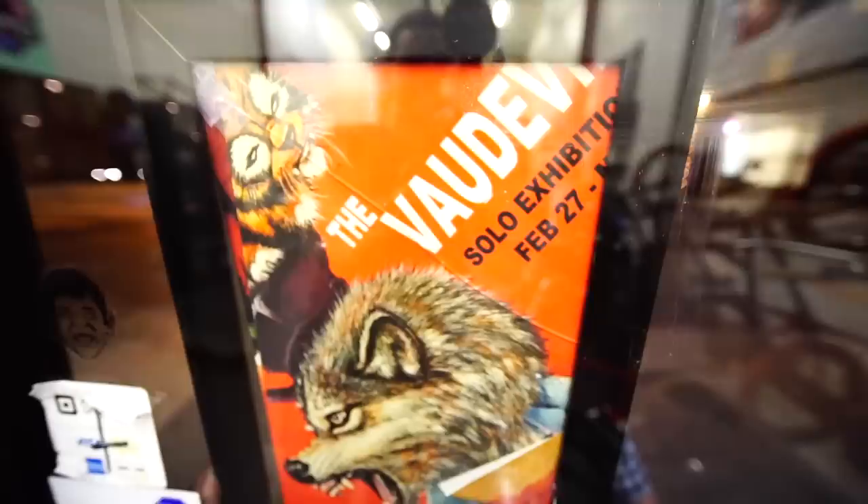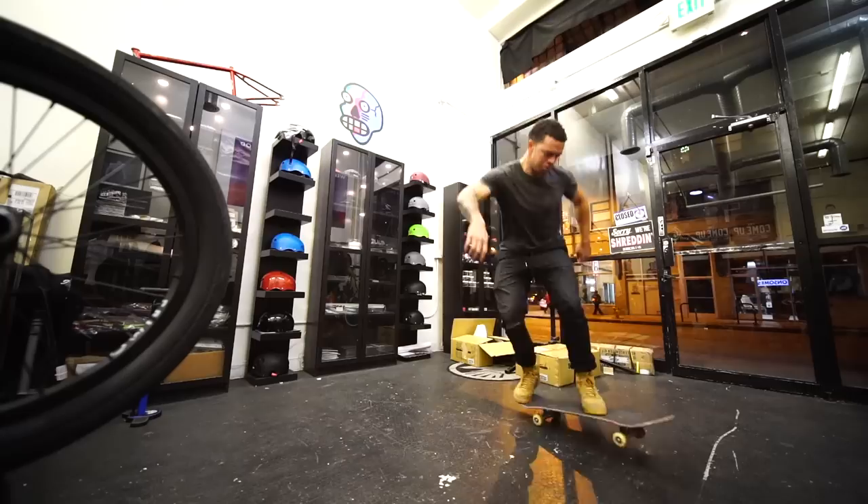The store is madness right now. I suck at skateboarding.